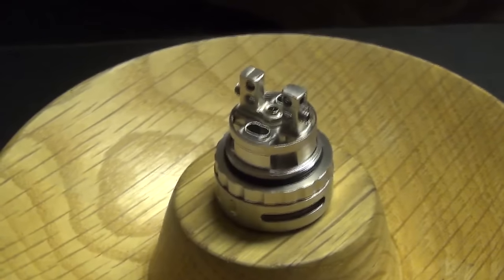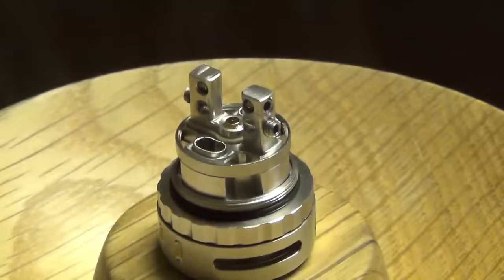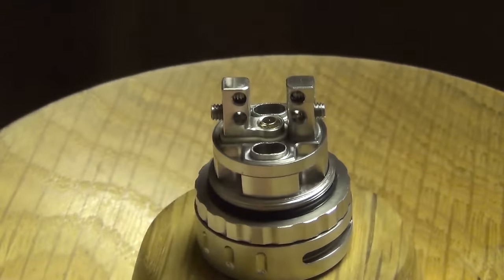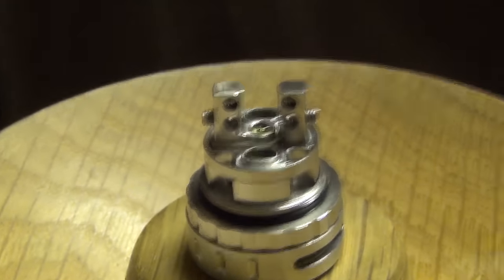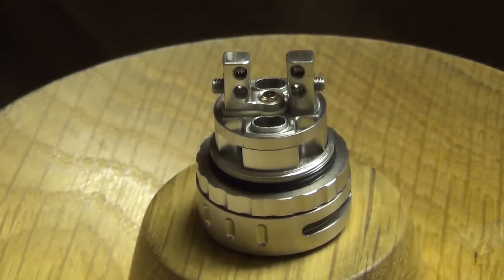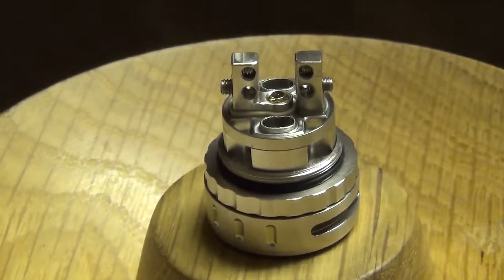There we go - I kind of like it. Something like that looks pretty good, actually a better working area for me. Hopefully that'll help me get in there.